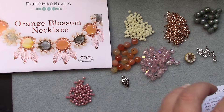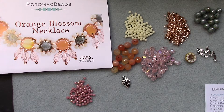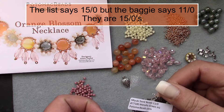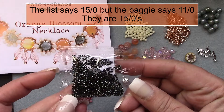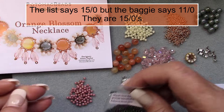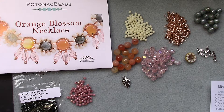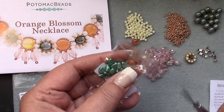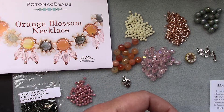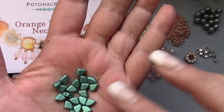And then we have four grams Miyuki seed beads, 15/0, and those are in metallic green iris. And then we have four grams Piu duo beads and they are in metallic emerald. That's a bright color — that's a pretty color.